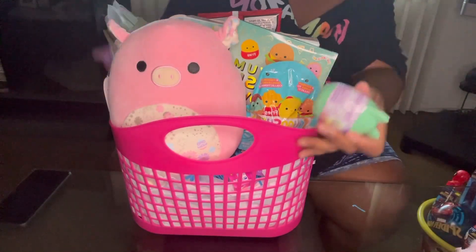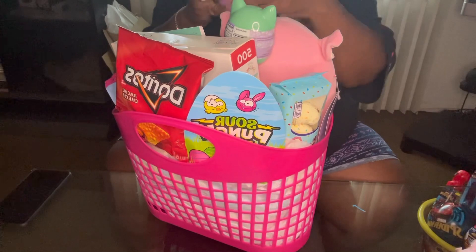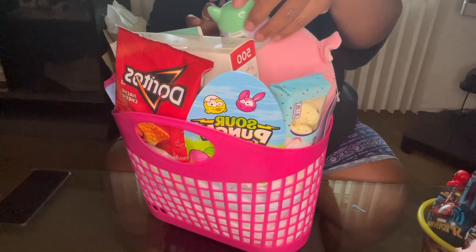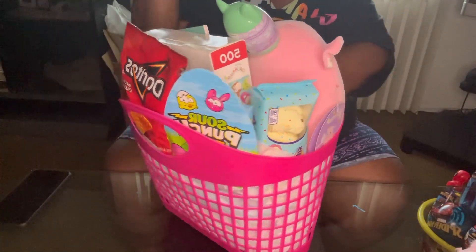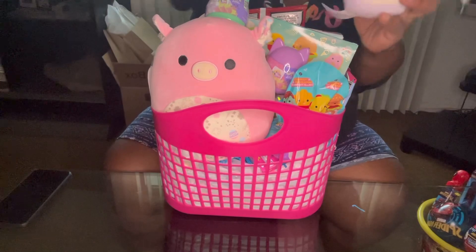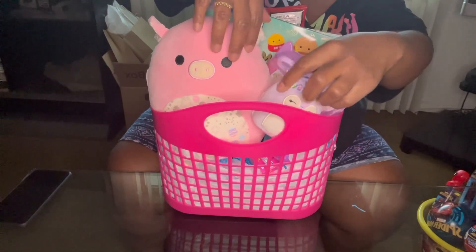Let me turn it so I can see where we can put this. Put one here — there. Then we have this little Squishmallow and I'm gonna set that one here.